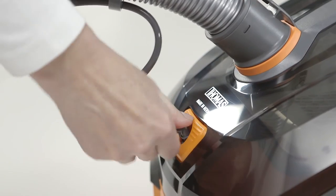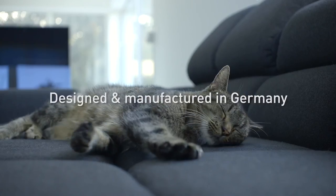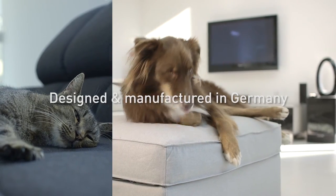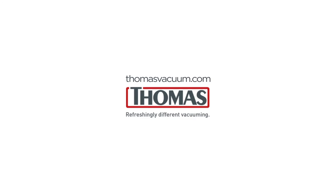As you can see, it's a compact, powerful vacuum made in Germany and designed for pet owners, that picks up dust using water filtration technology. New to the UK, it's available now with a two-year guarantee. Find out more at thomasvacuum.com.